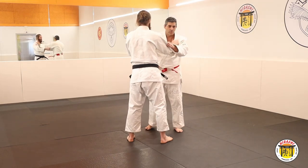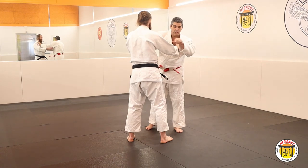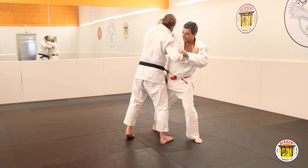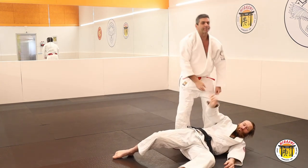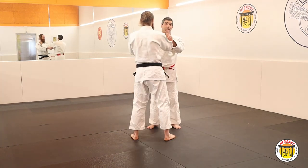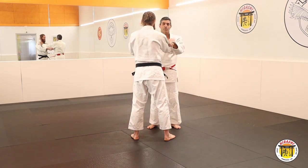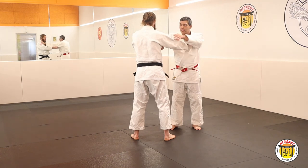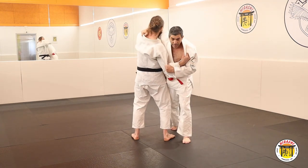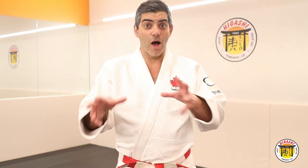The first form — you will do it in diagonal form. Pay attention to the Kuzushi: bring him diagonally here, then do O Sotogari. Now the second form — it's different. You do the breaking balance to the back. Go one step here and do the breaking balance to the back in this form.